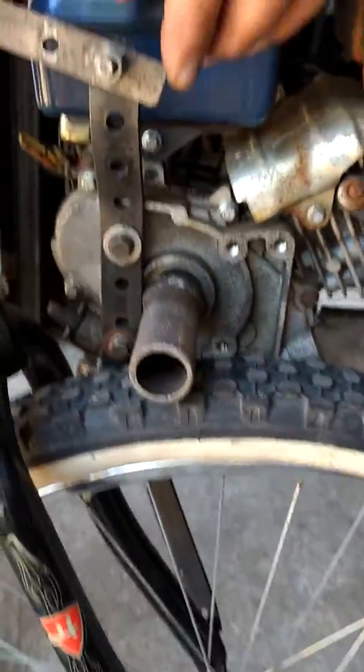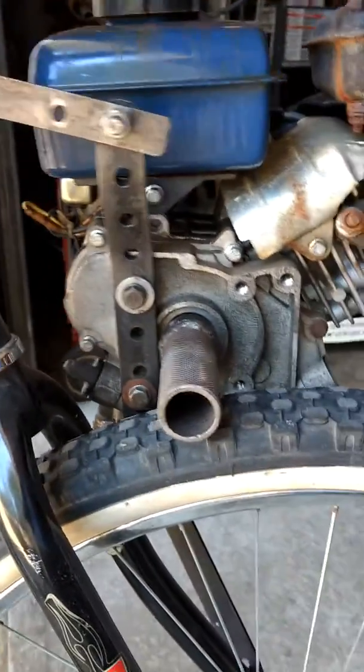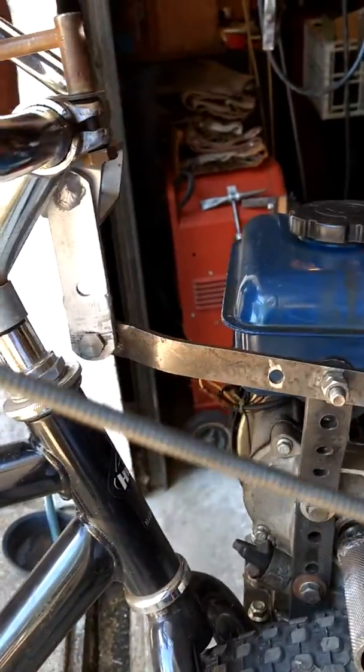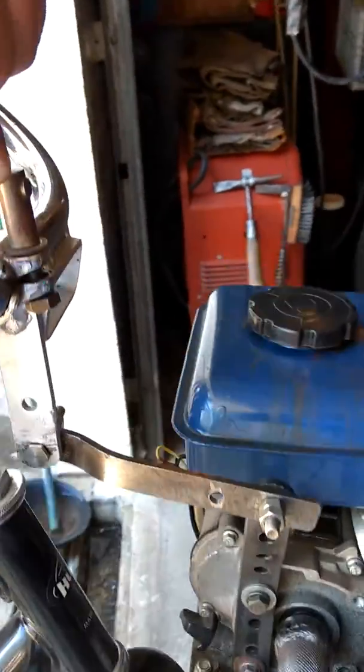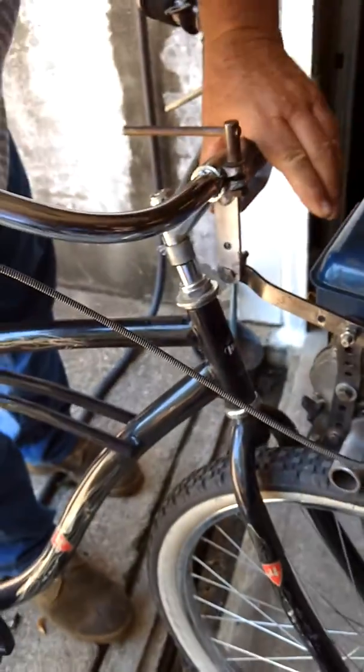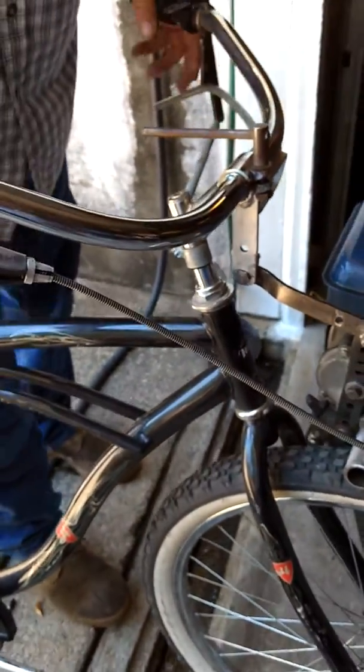All my linkages tie in pretty well if you watch the workings of them. If you need more tension on the tire, you just loosen the handlebars and push them down a little bit - it kicks this out a little bit and puts a little more tension on the tire.